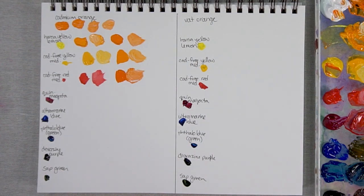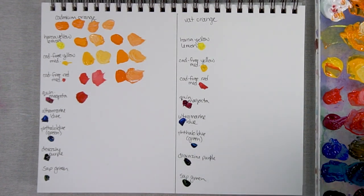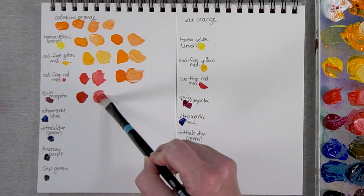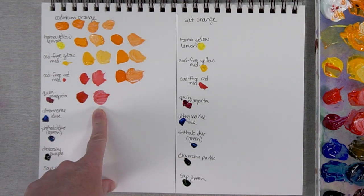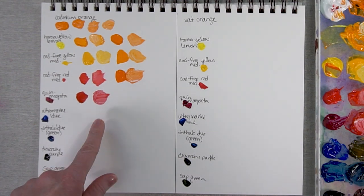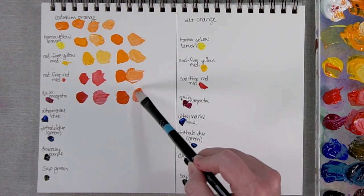Now let's move to Quinacridone Magenta. Quin Magenta has a lot more blue in it, and blue is the opposite of orange on the color wheel, so you can expect maybe a little darker, muddier colors. Here it is with a lot of Quin Magenta and just a bit of the orange — what's interesting is it becomes quite like a bright red. You really lose that sense of purple, and it's interesting how similar it becomes to the Cad Free Red. Here it is with a lot of the orange and a little bit of Quin Magenta.